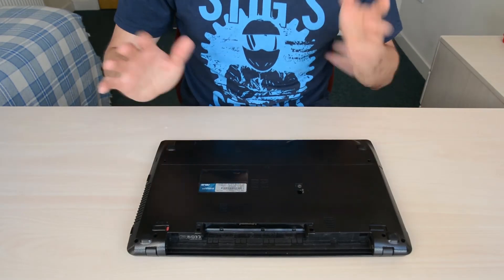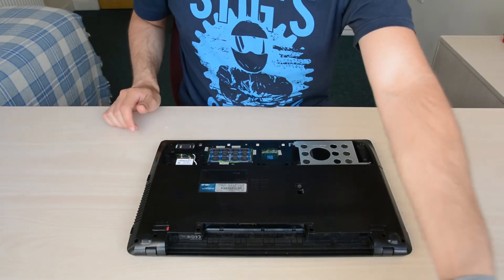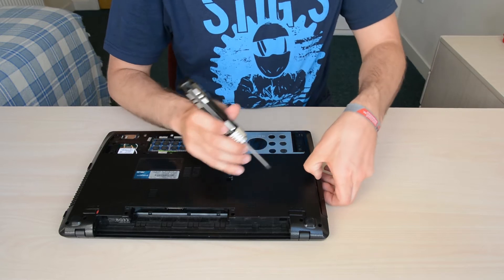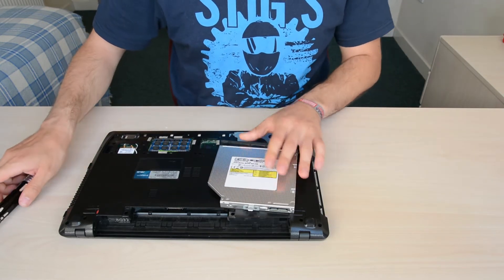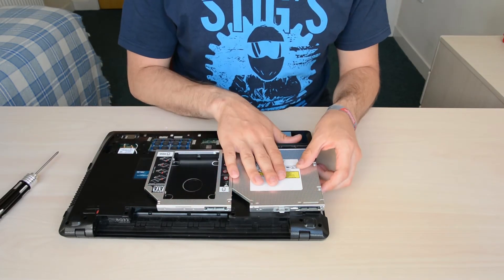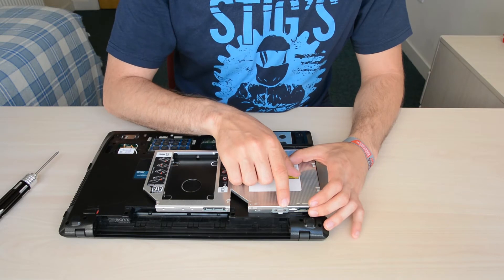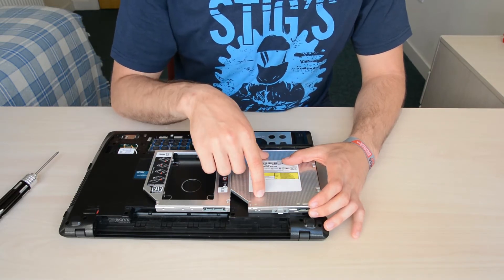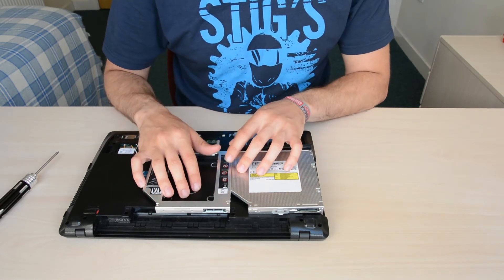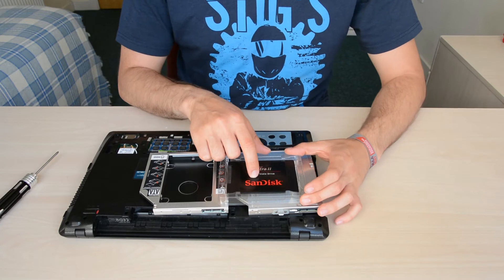We're starting where we left off from last time. I haven't fully assembled the laptop back together, so I'll take out the DVD drive again to show you what we need to do. The new caddy is the same size as the DVD drive and the only thing we need to do is replace the small bracket that sits on the current drive. We'll fit the hard drive in the caddy and the SSD in the main drive bay.